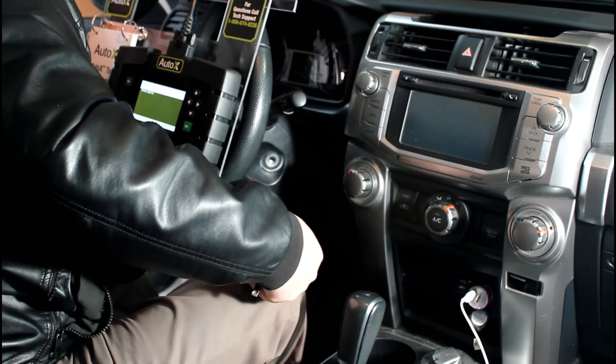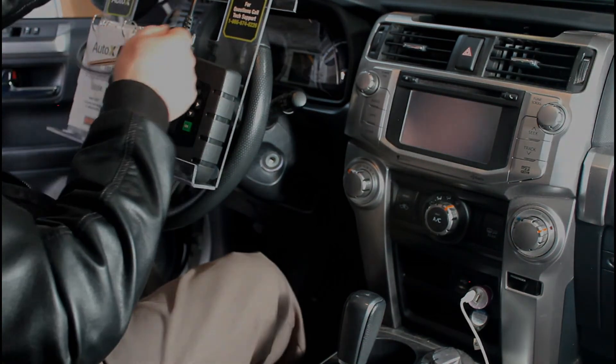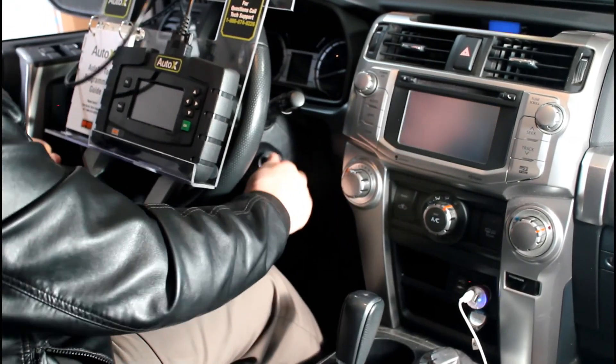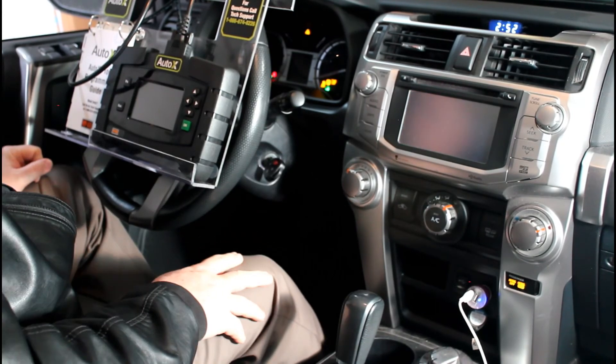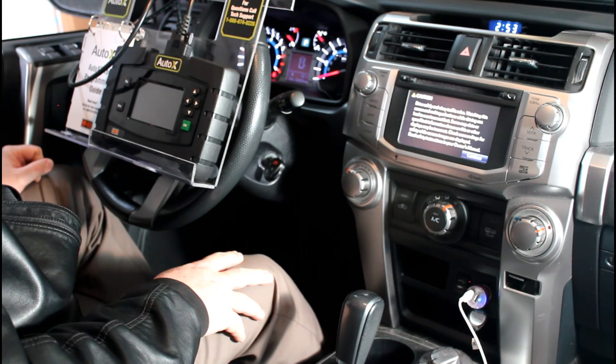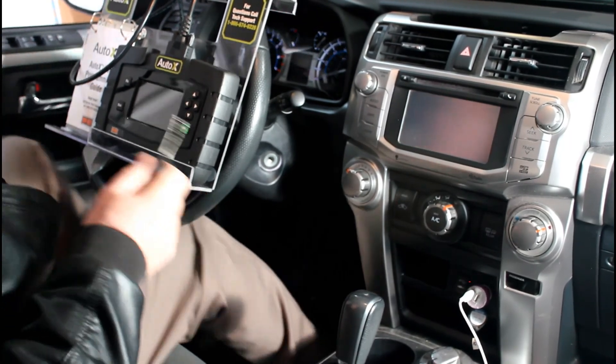That completes all programming steps and we can now unplug the tool. Then it's time to test the new key and remote. We'll close the door and start the vehicle with the new key. Let it run for 5 or 10 seconds. The key is looking good. Let's shut her down and get out and test the remote.